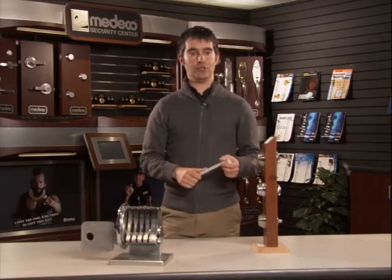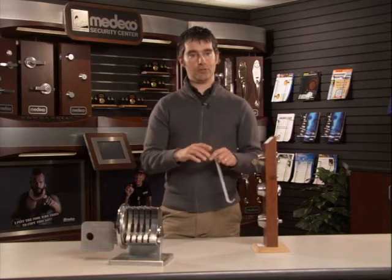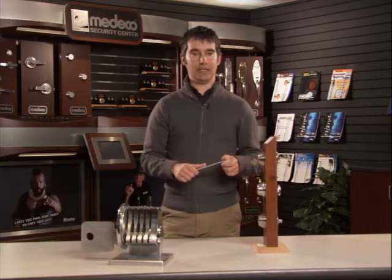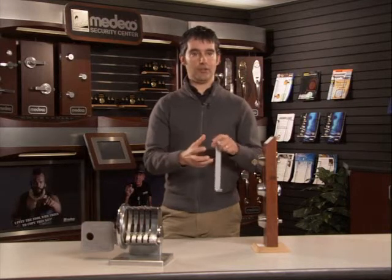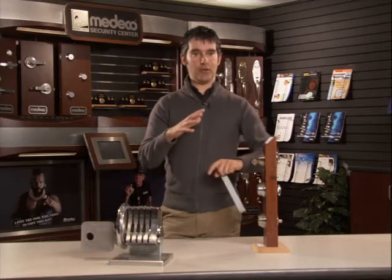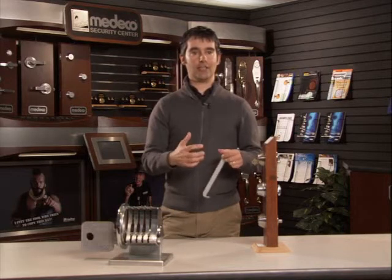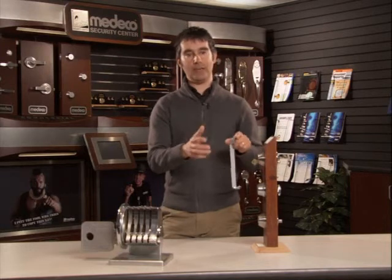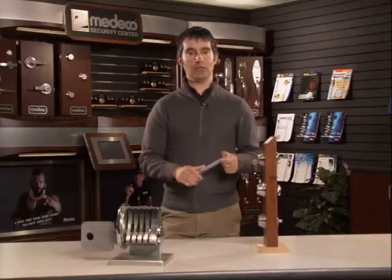High-security locks use multiple points of locking. Not only do the pins have to separate, but they also have to rotate in order to interact with a sidebar mechanism, a slider mechanism, and several other things in order to unlock — all at the same time. In essence, bumping takes advantage of a chaotic separation of tumbler pins, whereas high-security locks are not susceptible to that chaos because each different component operates in a different direction, and it's hard to transfer kinetic energy in three different directions at once.